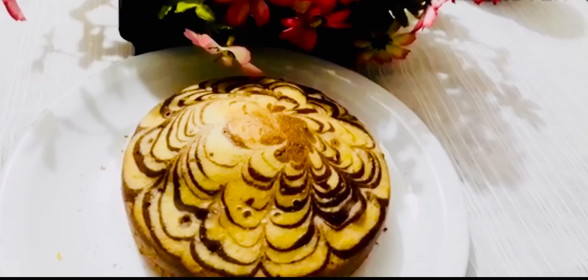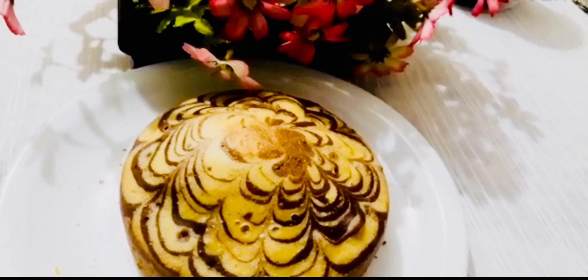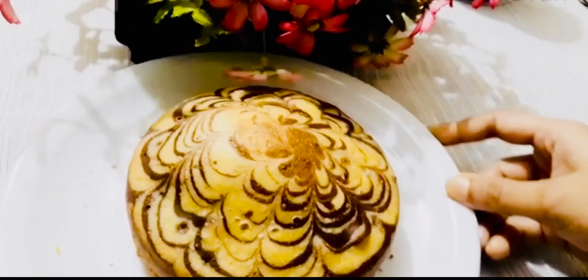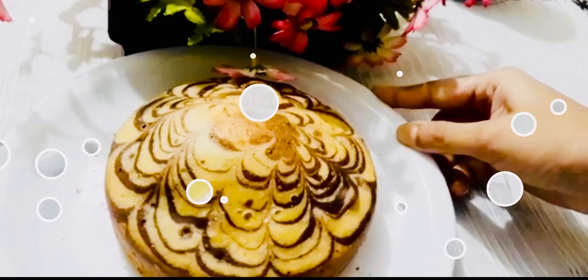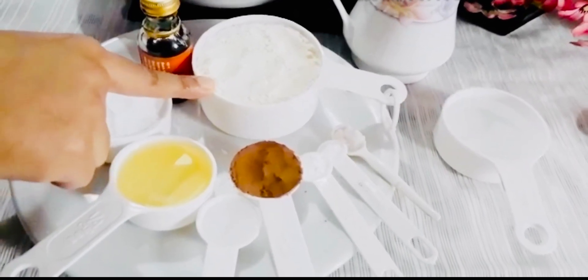Hello and welcome back to my channel, Mira's Kitchen. I'm going to show you the Jabra cake. First, I'm going to show you the ingredients: 1 cup of milk,